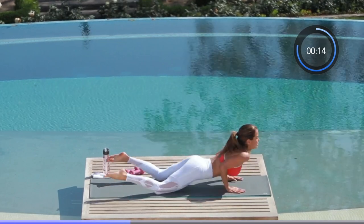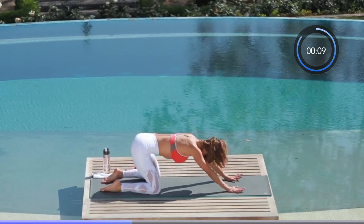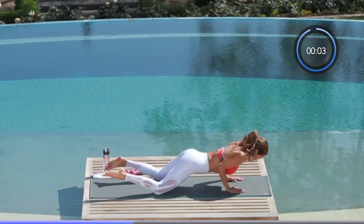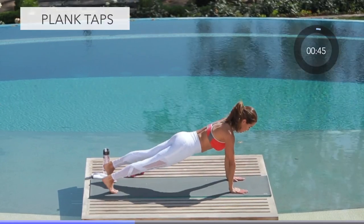This is called a child's pose push-up. Take your stretch, fight for your push-up, open up your shoulders. Well done.